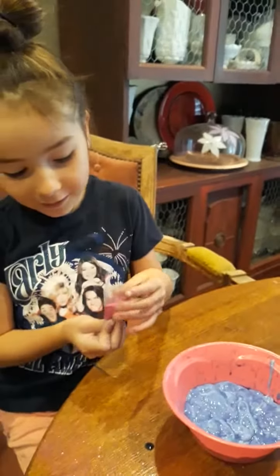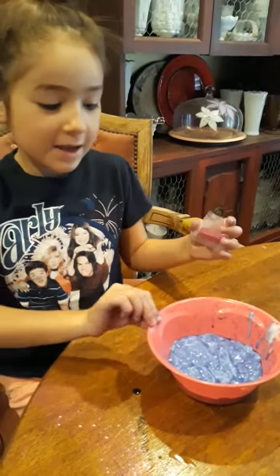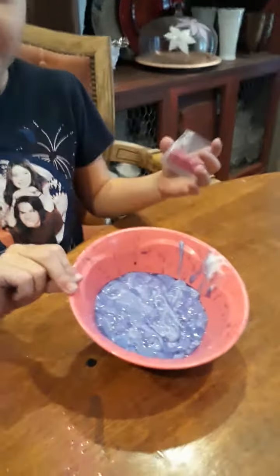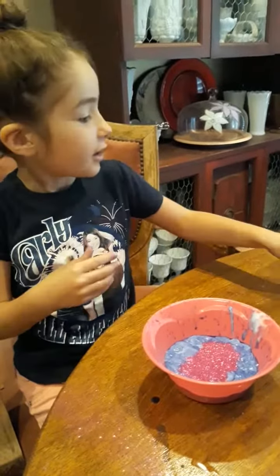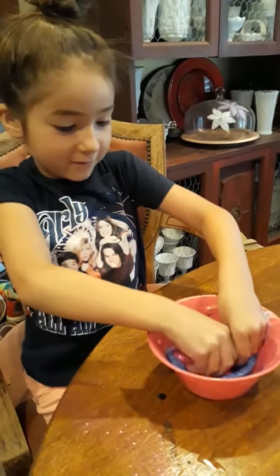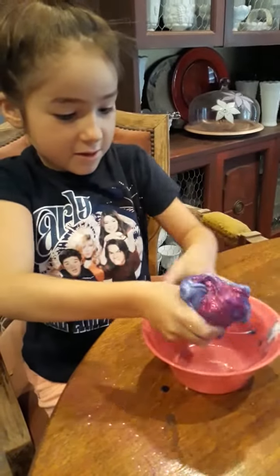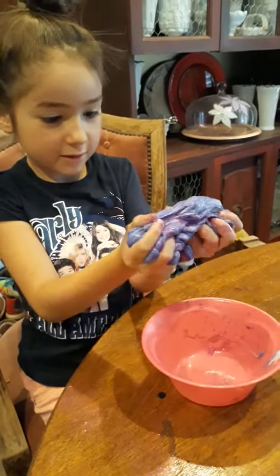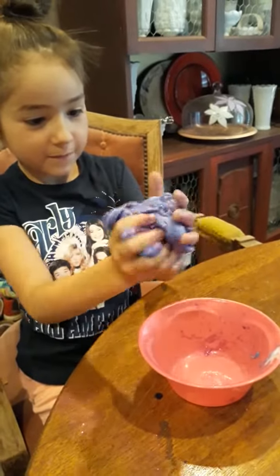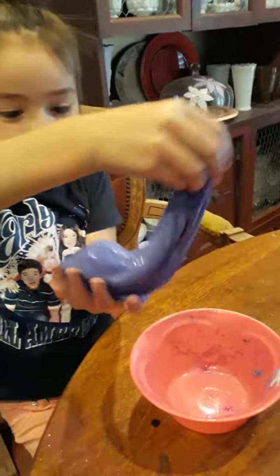I'm going to pour the glitter in. And this is our slime. I'm going to add glitter. This is how pretty it looks.